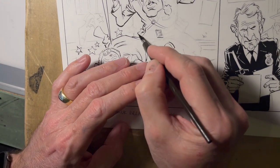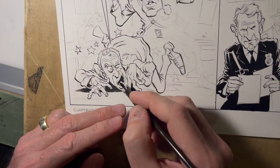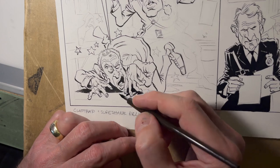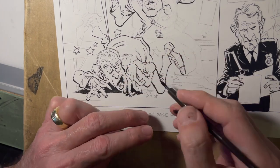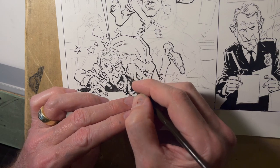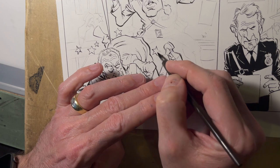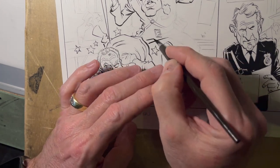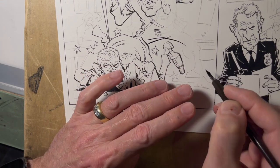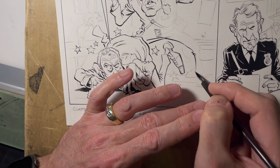At some point I'm going to have to stop working on this panel because it's going to be too wet — all these lines in here are pretty wet right now. But that's what I mean by not being timid with your lines.